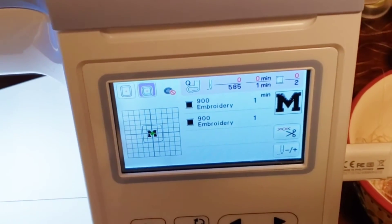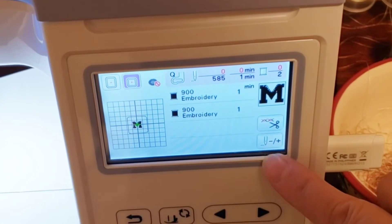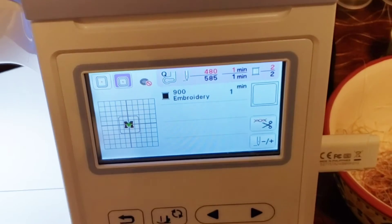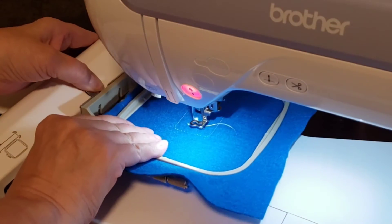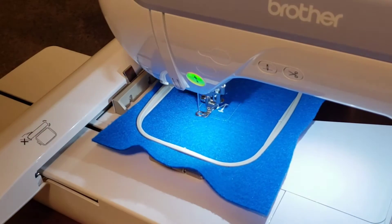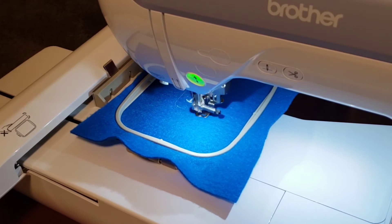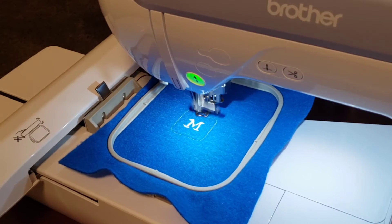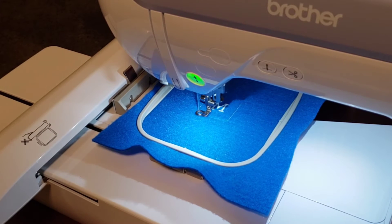Now we go back to the pattern on the machine. We don't want to re-stitch the M, we just want to re-stitch the border. So you have this little icon here with the needle and the plus and minus. You hit that and you minus, and that will bring you back to the last item that you stitched. Put the hoop back onto the machine and we will now do the border one more time.